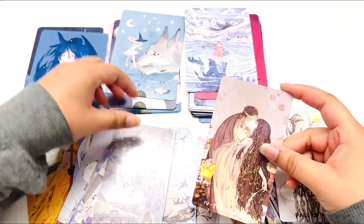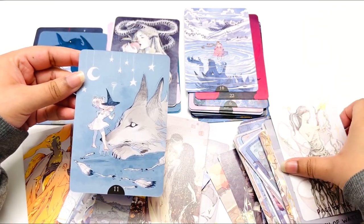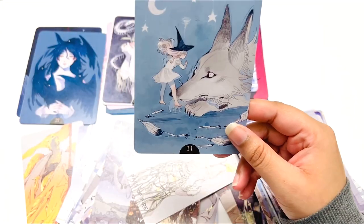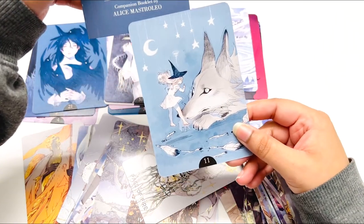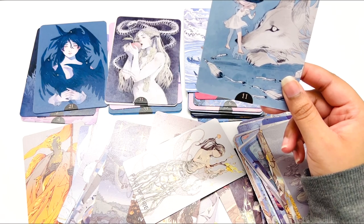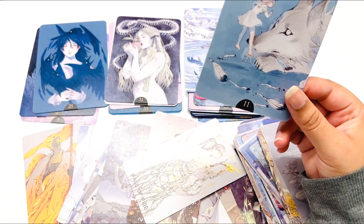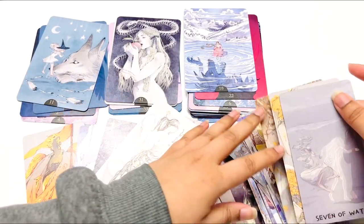I thought they were going to go well together and it looks like they do. The art styles are similar — I'm not sure if this is a Japanese art style, it says somewhere on the box or the website. I'll find that information and let you know. Just the vibes are pretty similar, right?